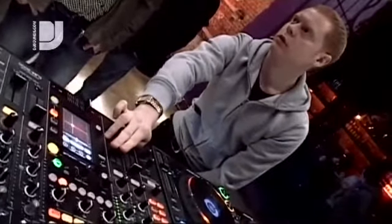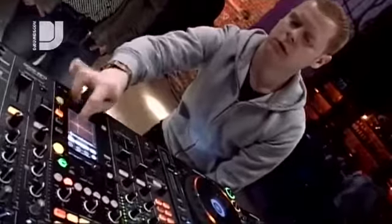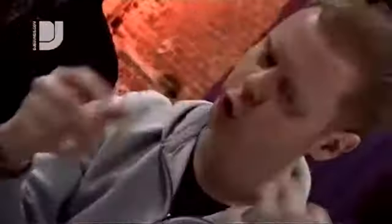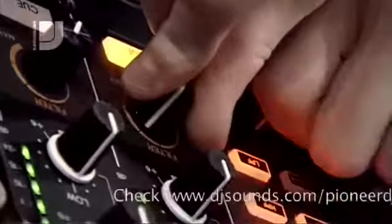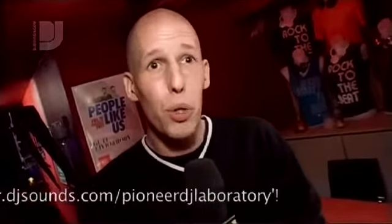I was here a month ago for the home clubbing event, and I've already registered for the next one in February, because it's just interesting — especially as a starting DJ, you get a whole lot of info and it's really useful. I would recommend it to any new DJ or any experienced DJ; it's a real nice experience to come here.